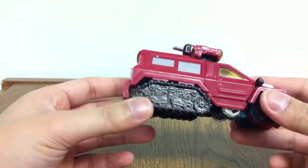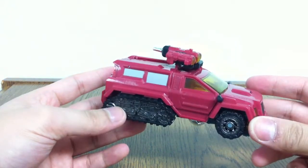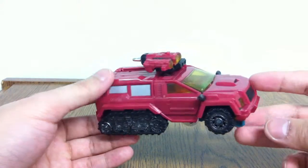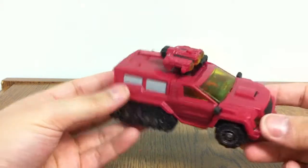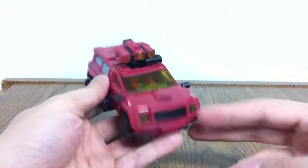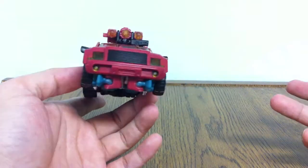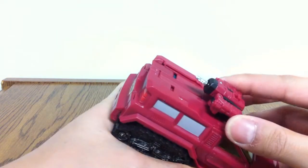With that out of the way, I will say I don't like this car. I understand he's some sort of scientific or geological truck, so I guess that means he goes out into the field and picks up samples from certain terrain or whatnot, but it's an ugly looking truck, to be honest. And it's a shame, really, because of all the Reveal the Shield figures, I think this one has the best detailing and paint apps on it.